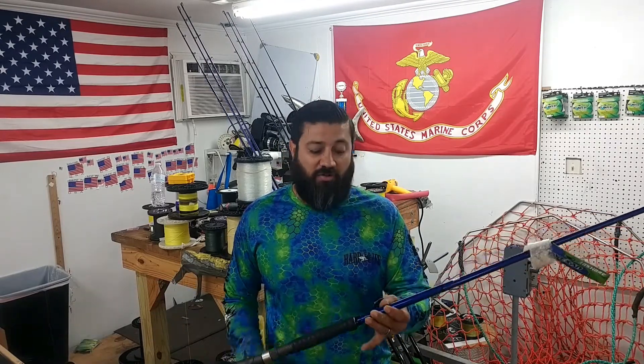This is a great outstanding rod. I fish in the bay with it, I go to the piers, I go to jetties, and I go offshore with it, and I'll even fish on it with a kayak.